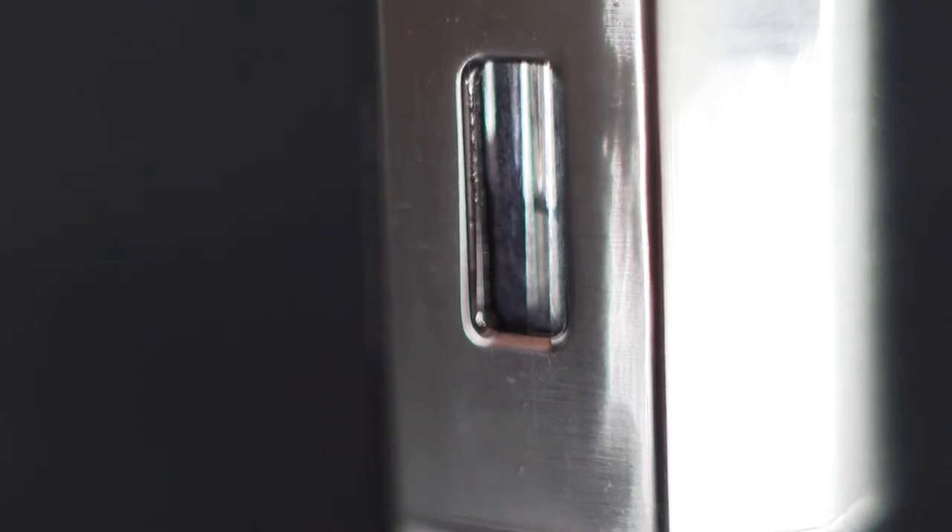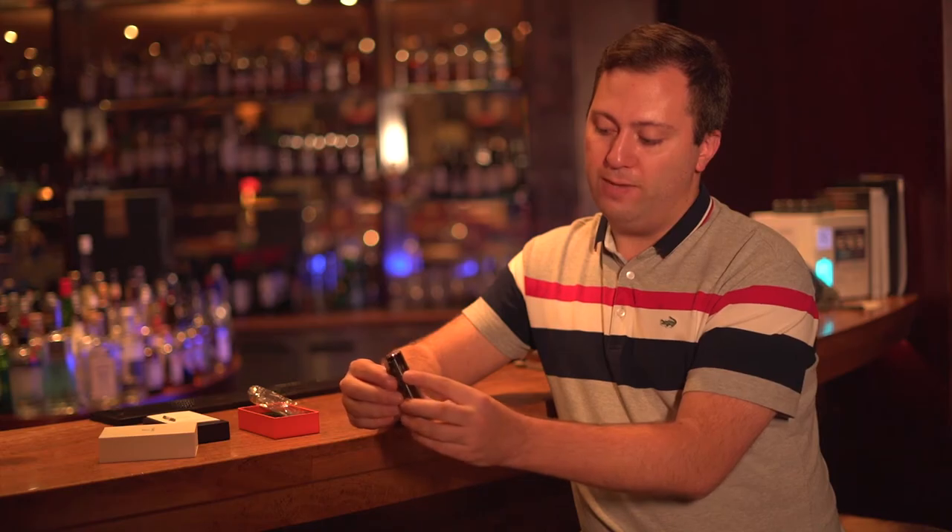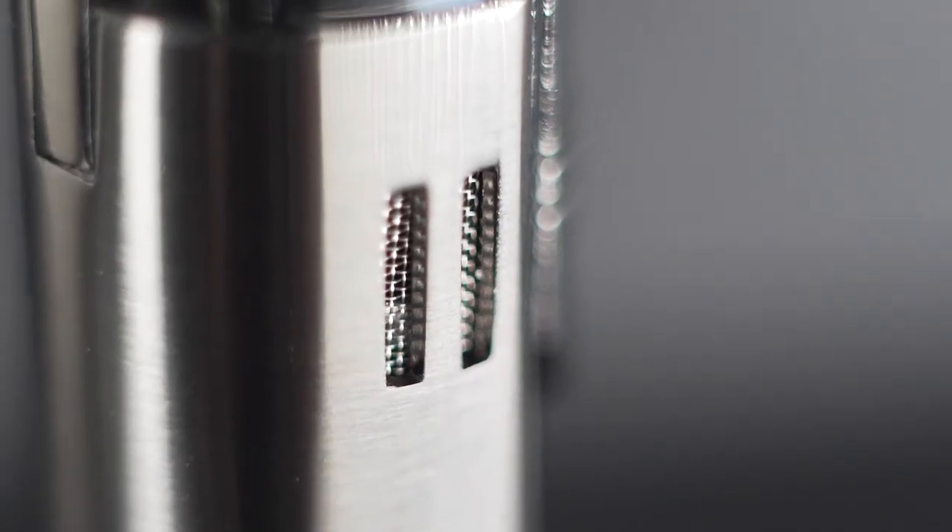Here, below the switch, you have a window to check the level of fuel that you still have left, so you also know when to refuel. And you have nice cooling chambers here on both sides, so it never gets too hot when you're lighting your cigar.